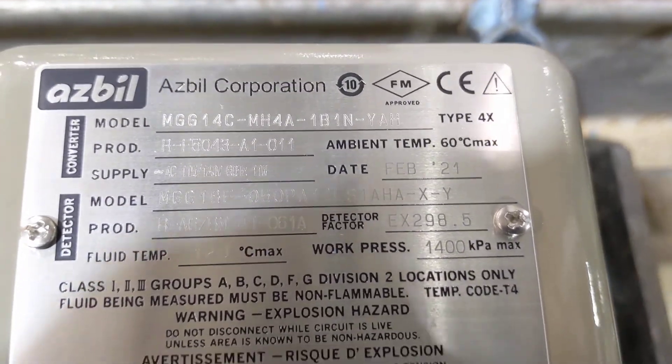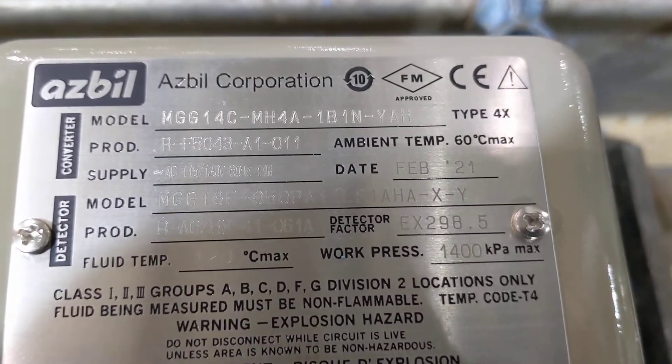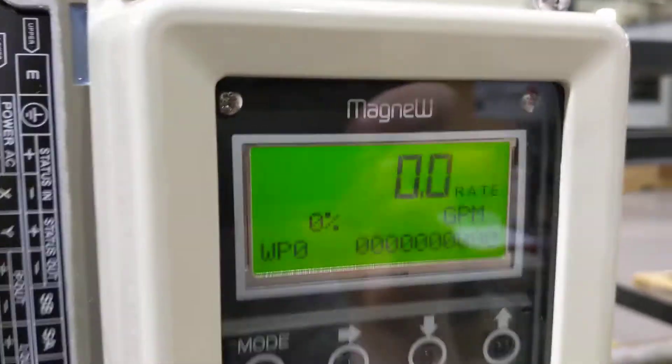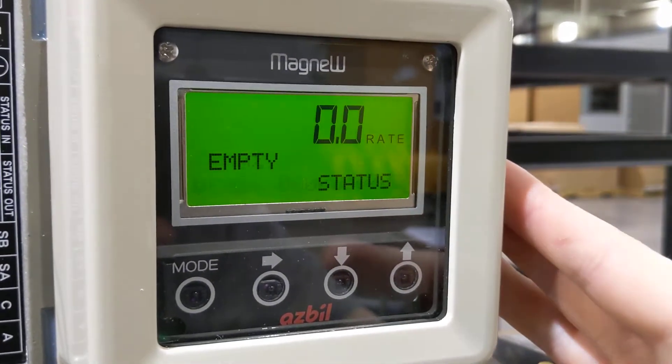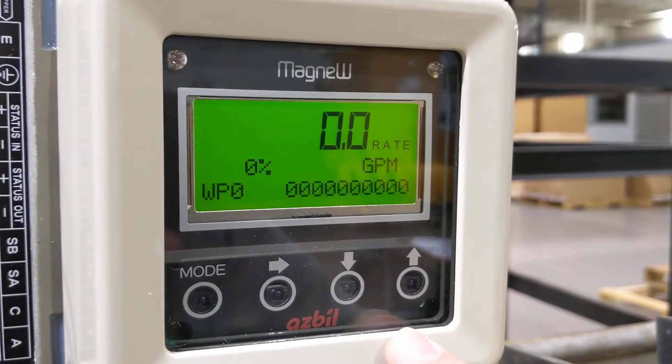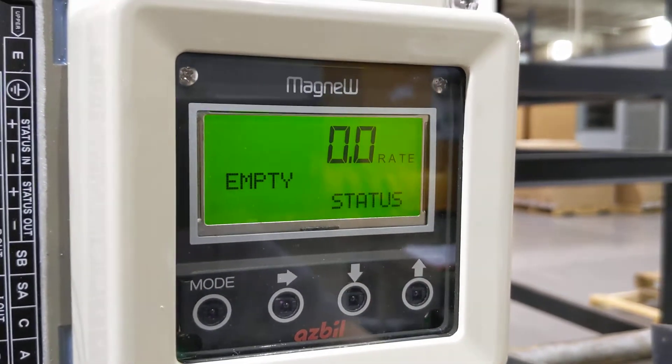Welcome everyone to your as-built Magmeter MGG 14C. We are going to step through our menu. Make sure you have the cover on. If the cover's not on, these buttons are going to give you trouble — they're very sensitive without the cover on.